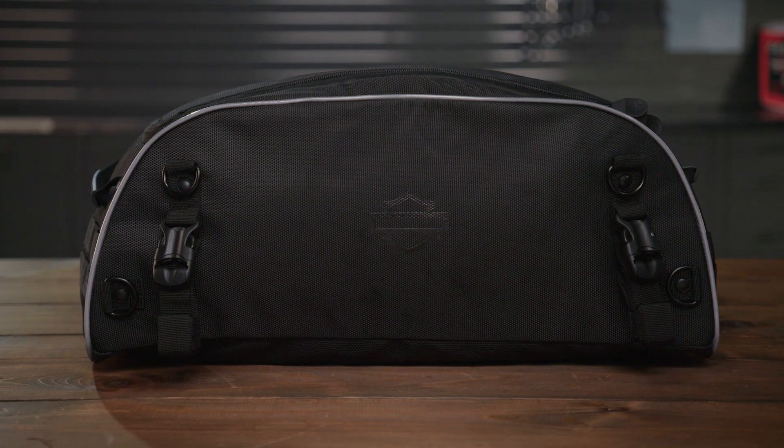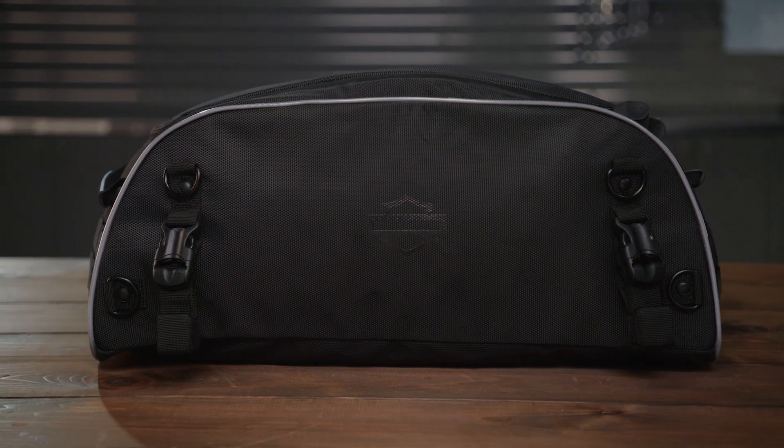Onyx Luggage — see your local Harley-Davidson dealer and find more storage for more miles.